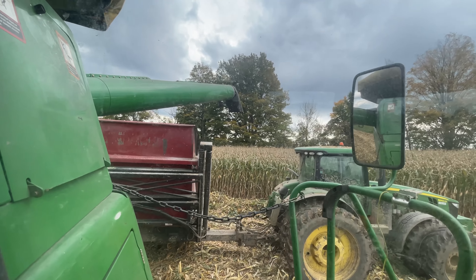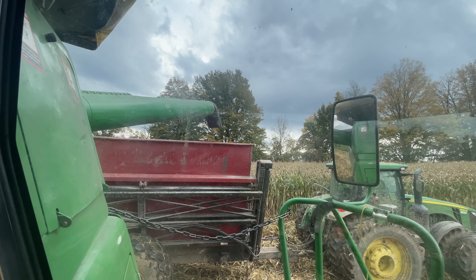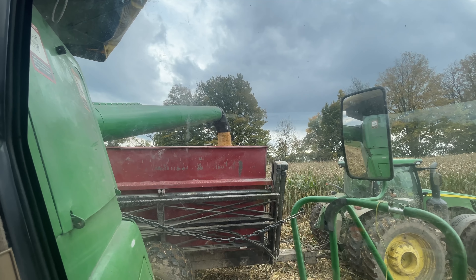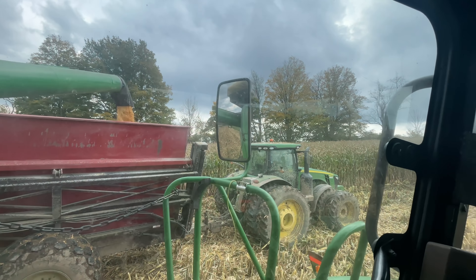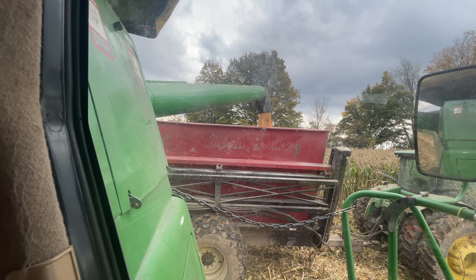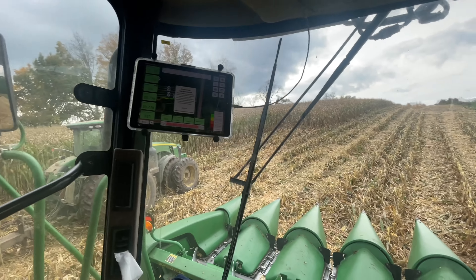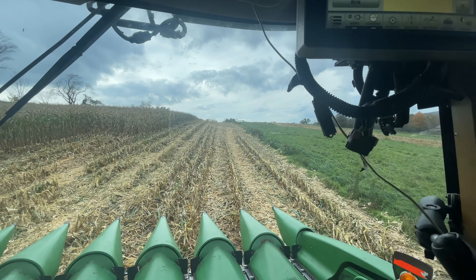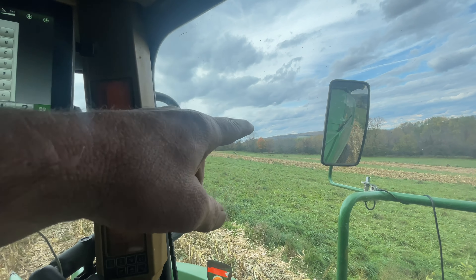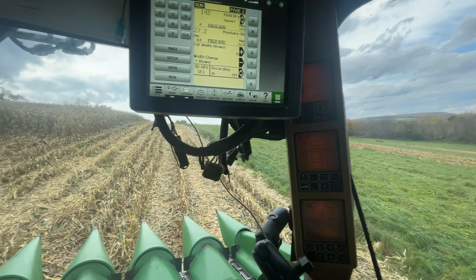We're getting right after the corn today and we're having to use the grain buggy and the dump wagon here. Corn's doing pretty good and Sarah can't keep up with the grain buggy, so Andrew is running the 8360 with the dump wagon and we're shuttling it to the trucks. We're dealing with a little bit of mud on a bit of a side hill here. We've got three strips on this one farm and the trucks they're dumping on are about a half a mile that way, off to the side of the road.